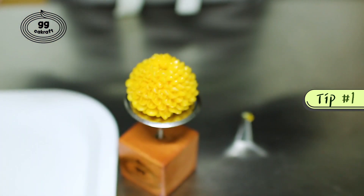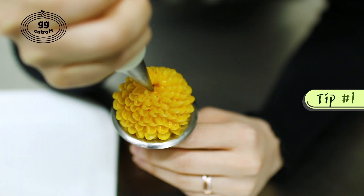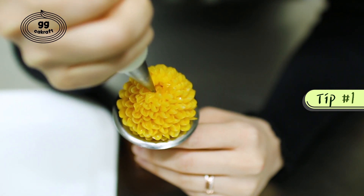Change your tip to number 1 and we will make the small pattern and fill the empty spots in a very small and thin size.